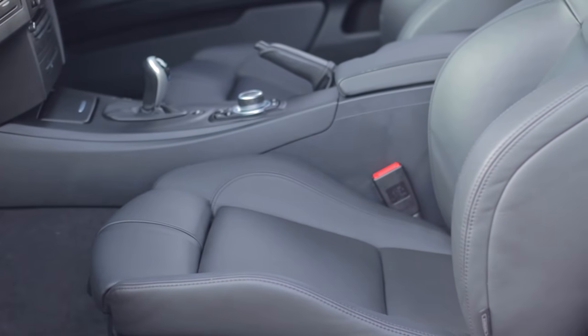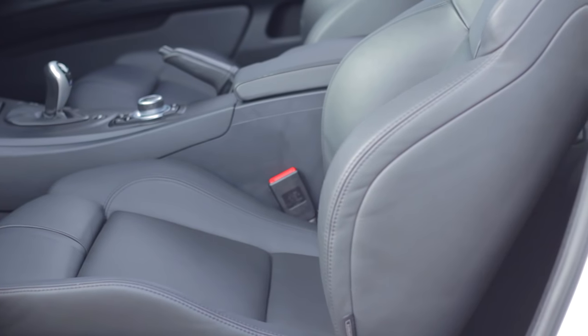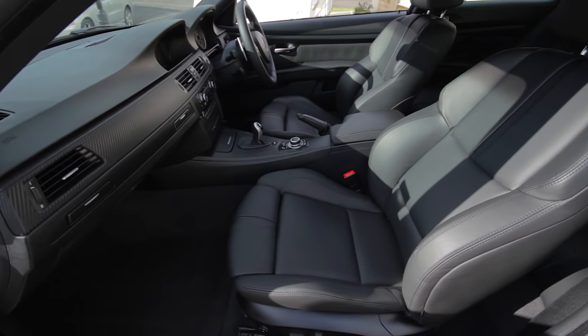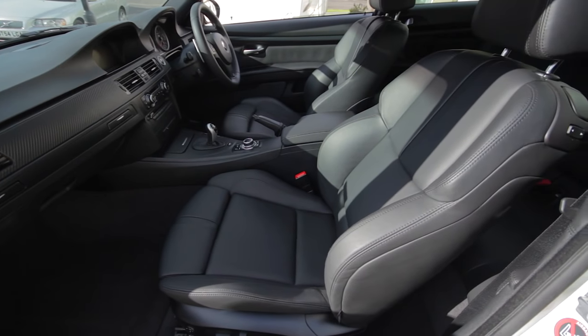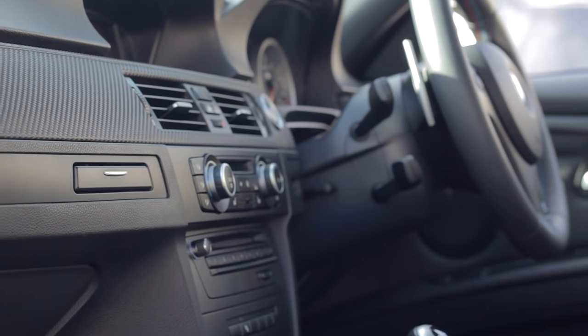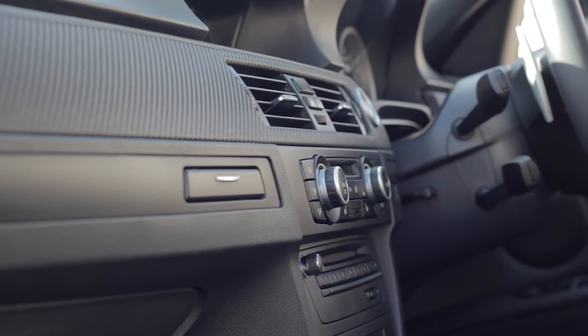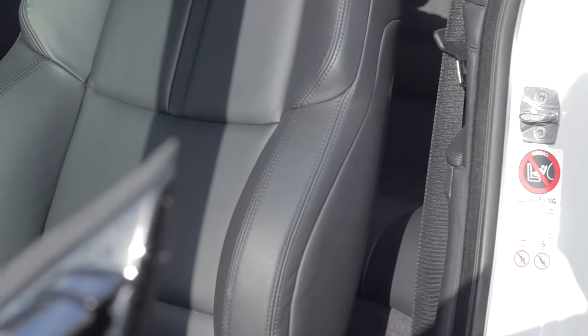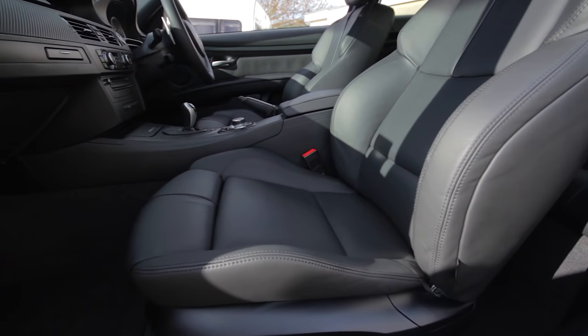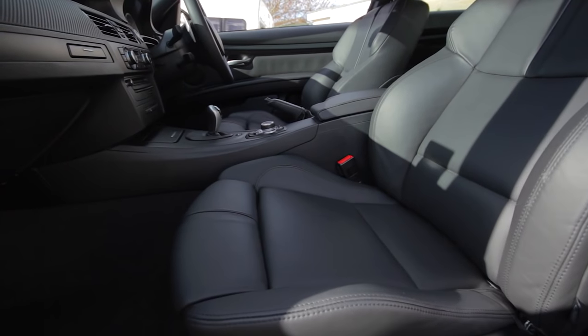All in all it took me a whole day to do the inside, including wiping the plastic trim and vacuuming, but the results are exactly what I hoped for. It's hard work but not difficult at all, so I urge you to try it out. The results are amazing — it feels so much nicer and brand new again, and it smells quite nice too. You don't have to do this extensive cleaning every time, but once or twice a year wouldn't do harm, or just whenever the seats or steering wheel start to look shiny. Thanks for watching — my name is Joe, see you guys next time!